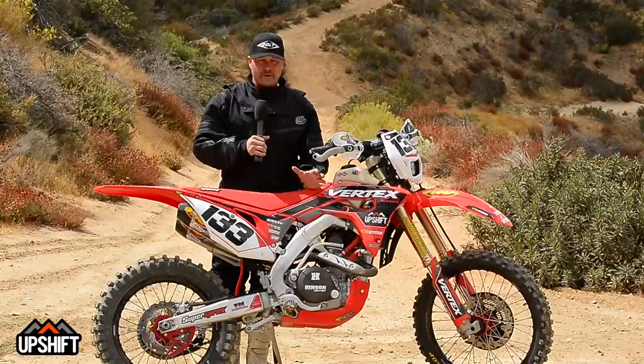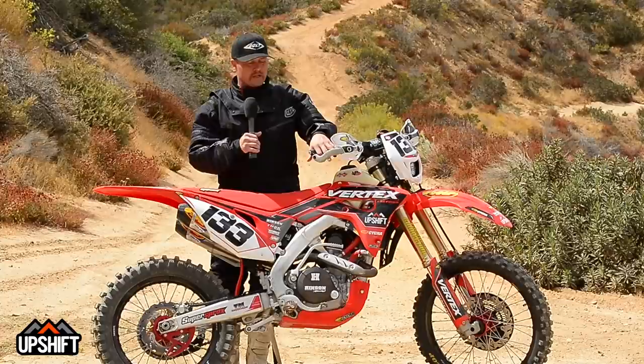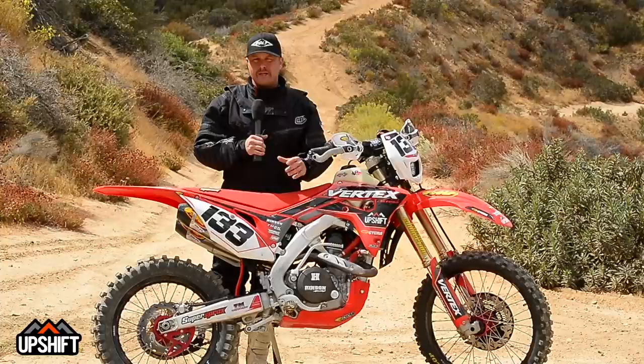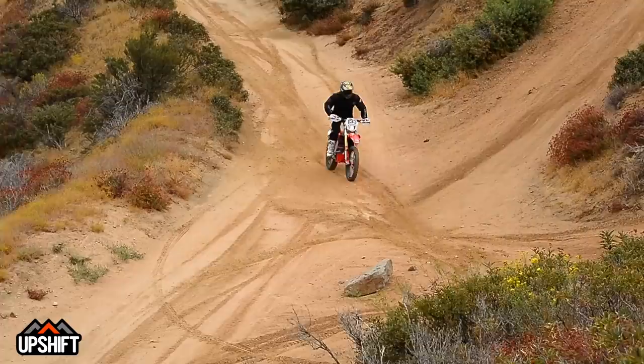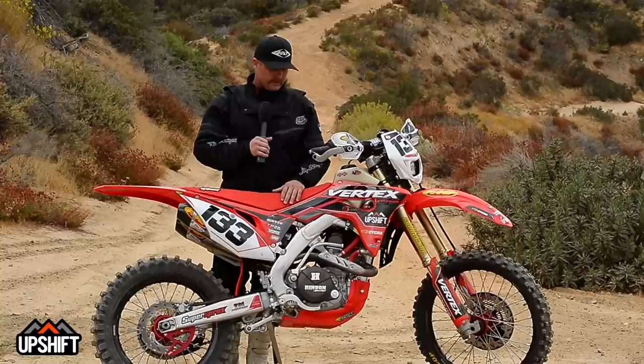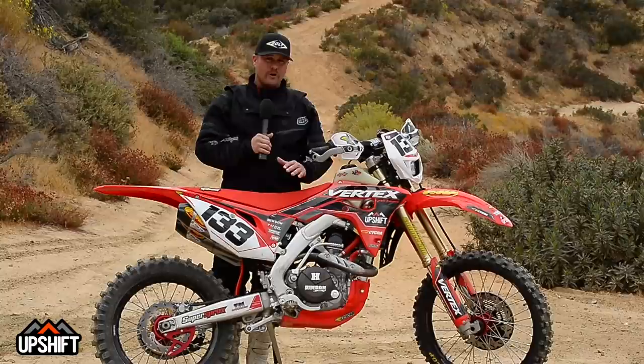These AT tires from Dunlop work really well in a wide range of terrains — we really liked those. These hand guards are a godsend; anytime we got into brush, or even if you tip over, it saves your hands from getting stabbed by the levers. The Scar foot pegs are really, really a good platform. I had a ball on this bike. It definitely lets you push to the next level if you're trying to go fast off-road or trail riding, and it kind of encourages you and builds confidence to do that. Thanks to everybody involved — this was an awesome project and a whole lot of fun out on the trails.